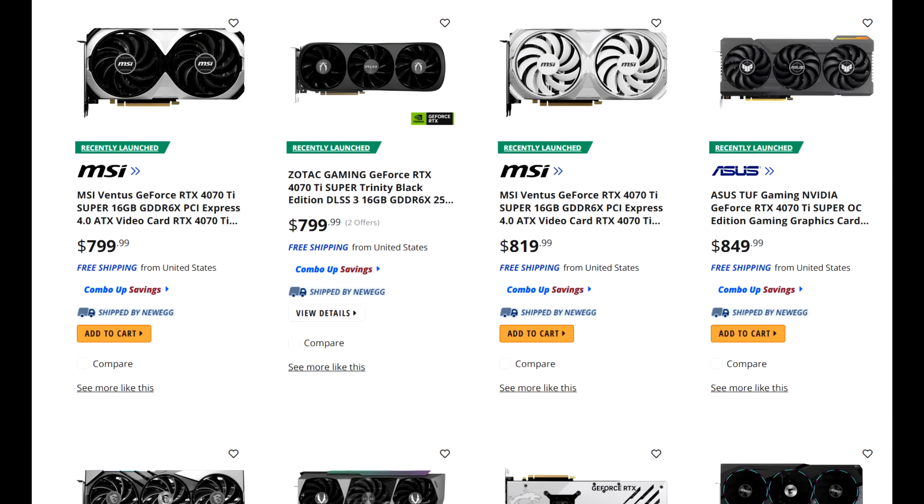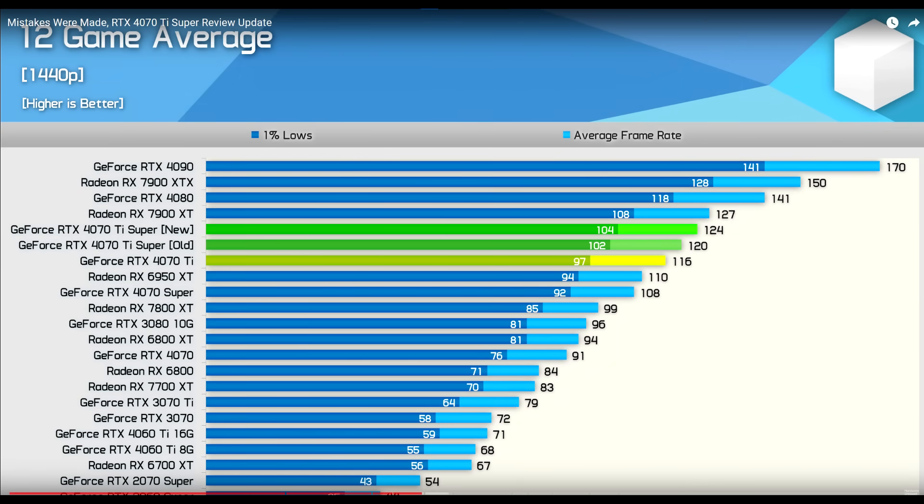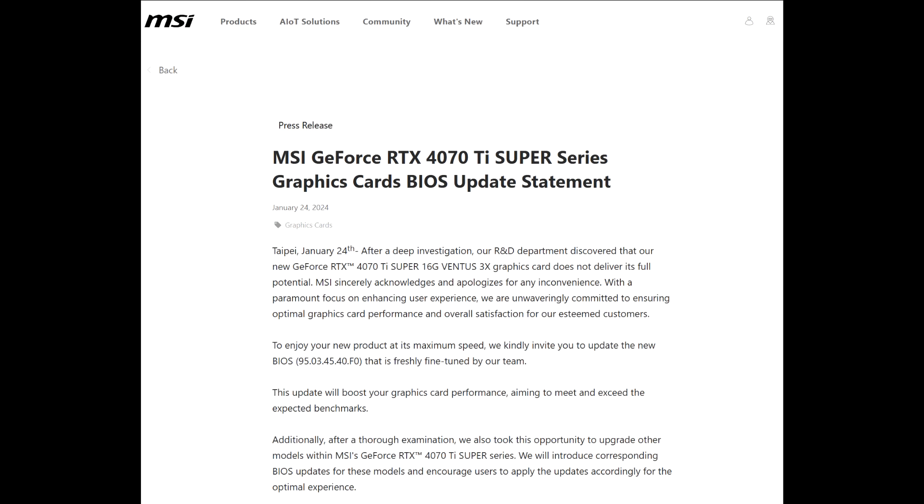The card has hit store shelves, so if you were interested in buying it you can definitely do so. Looking at stock on Newegg, there are a couple of models available at MSRP, and I personally wouldn't pay anything higher than that. On a side note, Steve in his review mentioned an issue with the MSI Ventus model he was using for testing — it was underperforming compared to some other AIB models. This was confirmed by Nvidia and MSI, and was addressed with a vBIOS update, so something to watch out for.